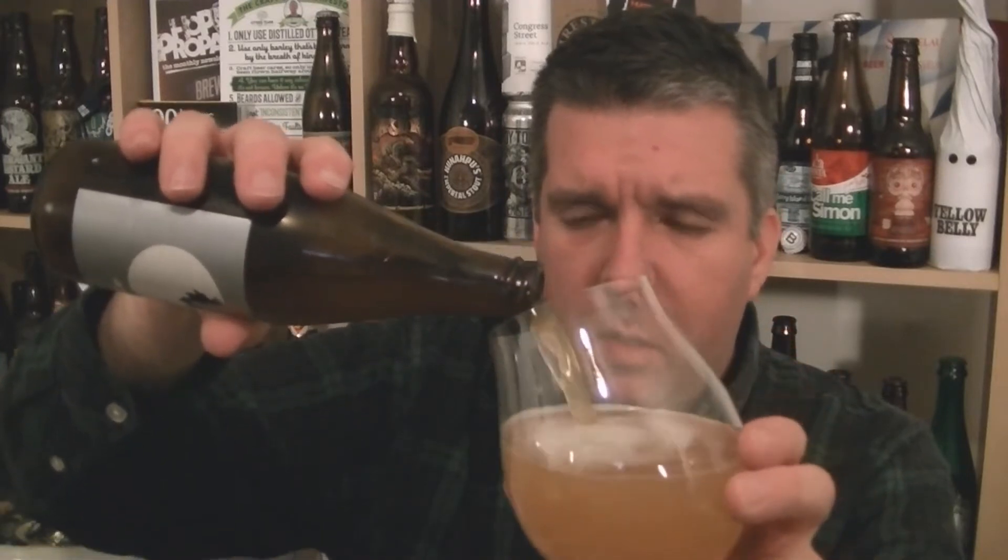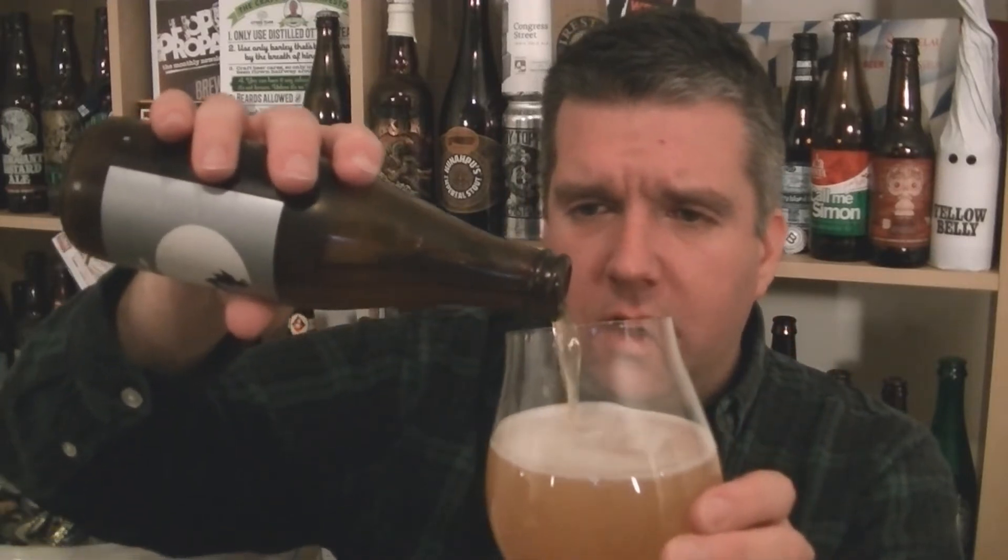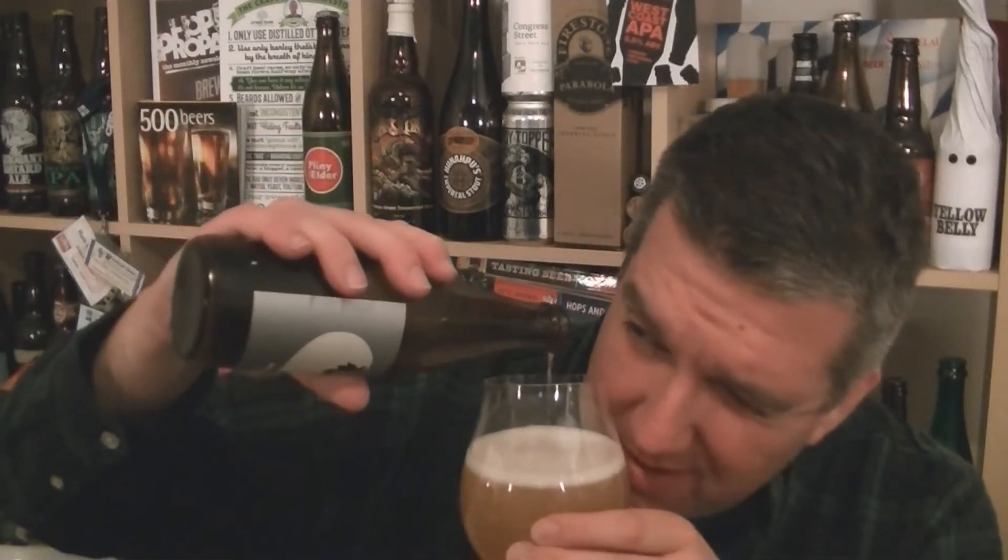As you can see with the pour, yeah, I can see that haze and I think that's what they're going for — a bit of body. Dipakim do some nice beer actually.